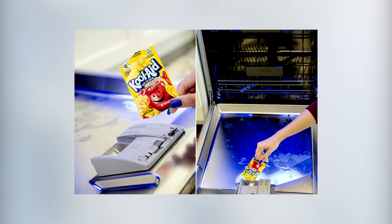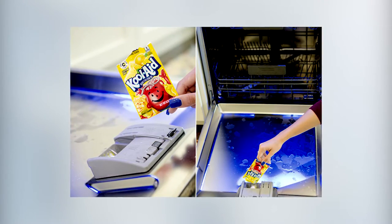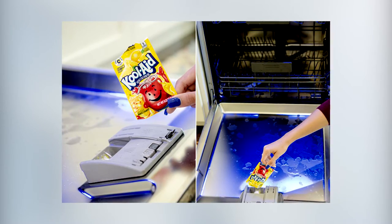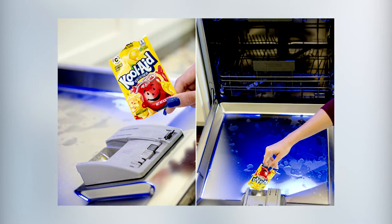Number three: fill your empty dishwasher detergent compartment with lemon Kool-Aid and run a normal cycle. Again, the citric acid is going to help remove any buildup.